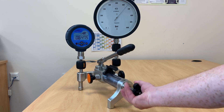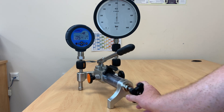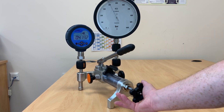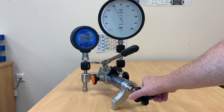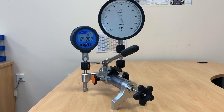Let's come back down in pressure. Again, nice fine adjust, and a very quick, very stable reading.